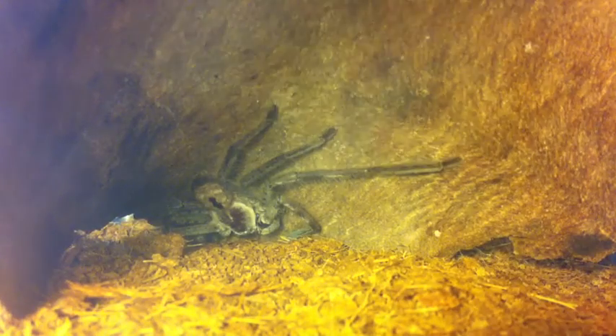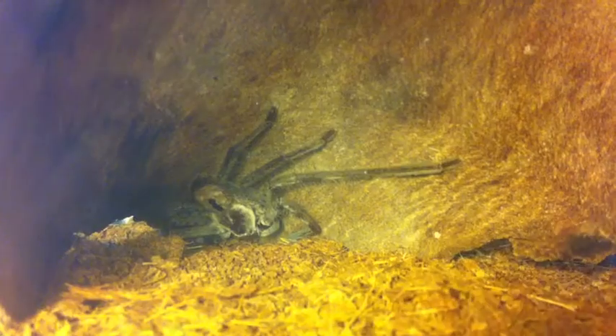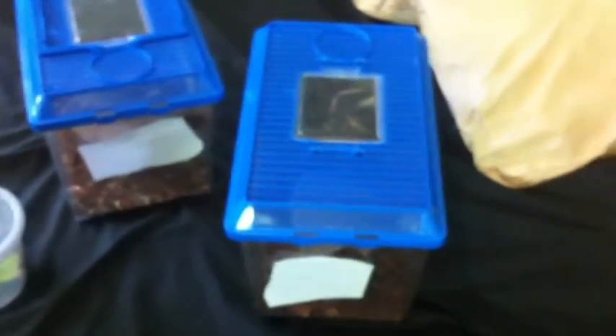And in here's my Holconia immanis — I believe that's what it is. I'm trying to get the perfect lighting there; that's the best we're going to get. So that's a Holconia immanis for those who don't know. I think they're called Banded Huntsman or something like that.